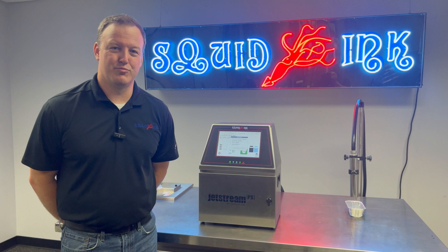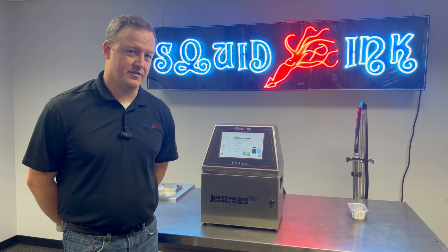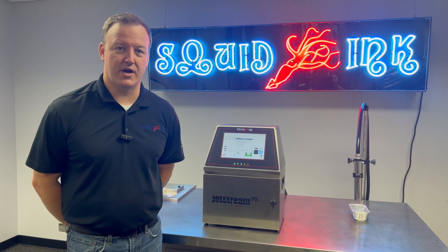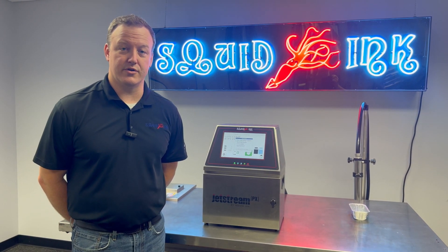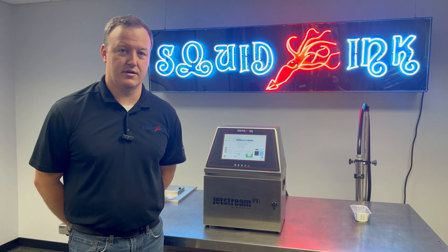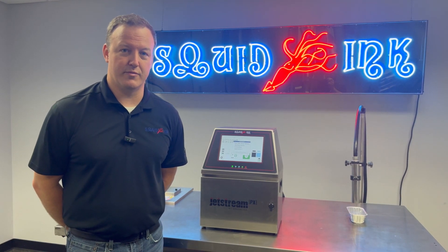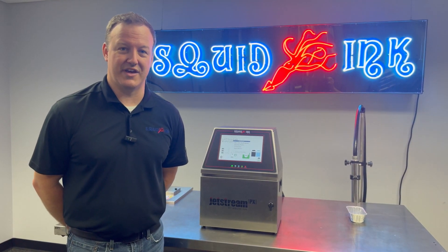That concludes our brief video on cleaning the Jetstream PX printhead. If you'd like to see more videos on the Jetstream PX or any of our other products, make sure to go to our YouTube channel — just search Squid Ink Manufacturing on YouTube and you'll find a ton of great videos. Please head over to our website at www.squidink.com for even more information on all of our product lines. Thank you.